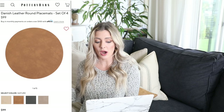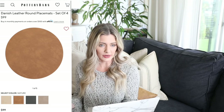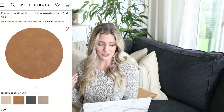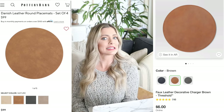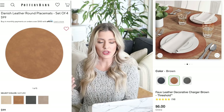Next we have a really cool placemat. It's this Danish leather round placemat from Pottery Barn — a set of four is $100, so about $25 per placemat. They're really beautiful and would look great for the holiday season. Our dupe is over at Target: it's this faux leather decorative charger — it's a placemat, same exact thing — and it's only $6. You still get that really expensive leather look even though it's not real leather.